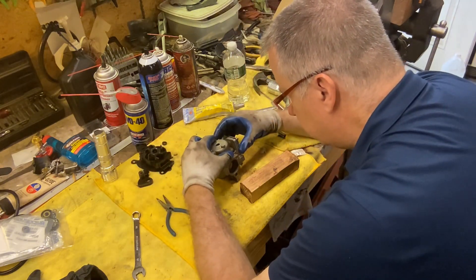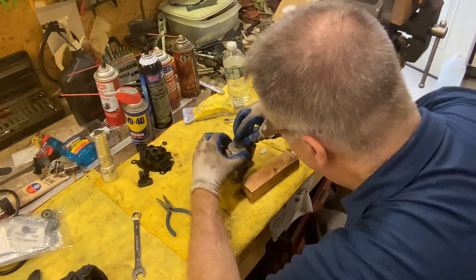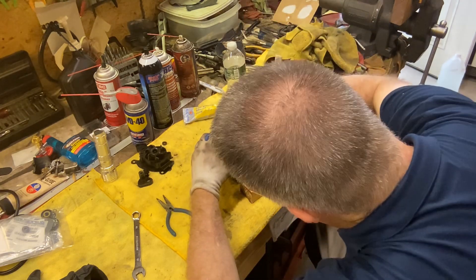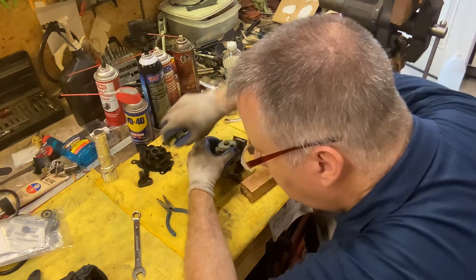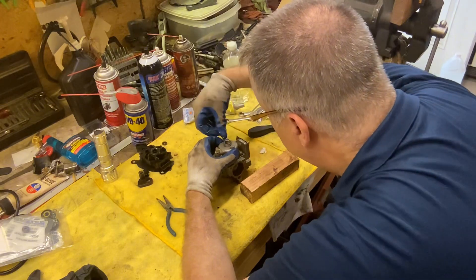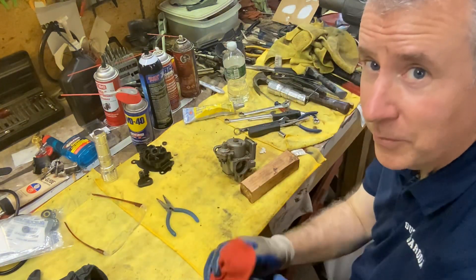Let's give it a whirl. Hopefully we cleaned out whatever was blocking so we can get better fuel flow. Definitely had a dirty jet in the bottom there, which is where it picks up the fuel. Only one way to find out — so we'll put this back on the motor, fire it up, and see what happens.